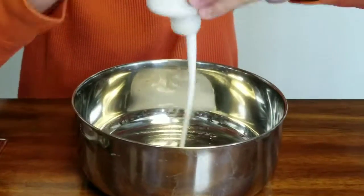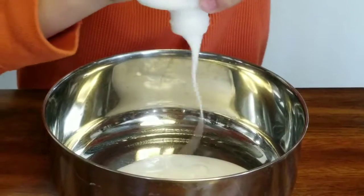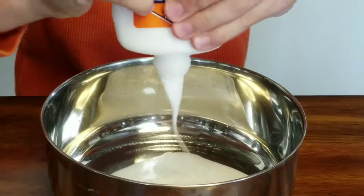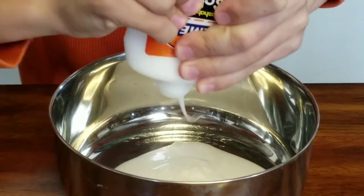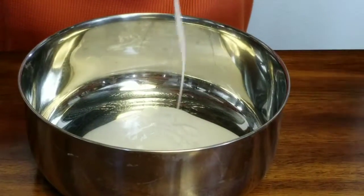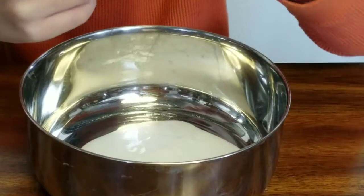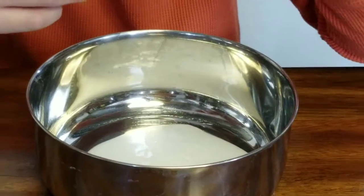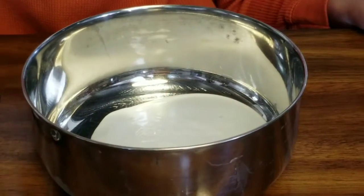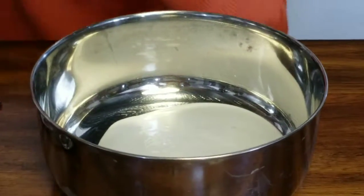I'm going to add all my glue — it's almost all out. Okay, that's all of it pretty much. The next step is to add some foaming hand soap.